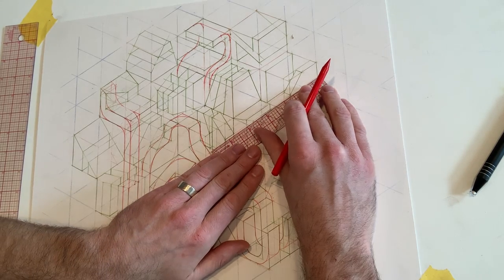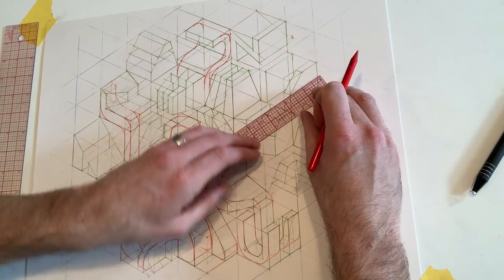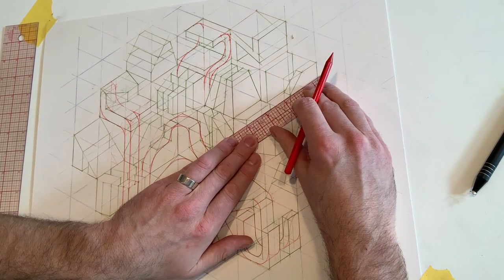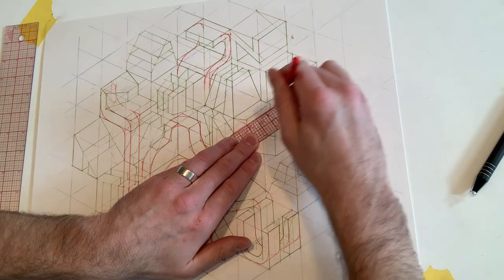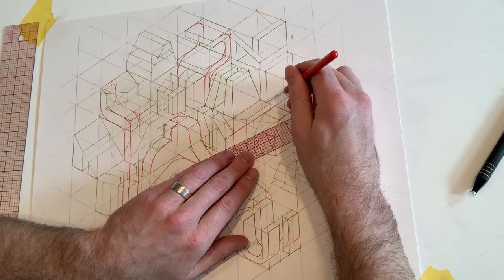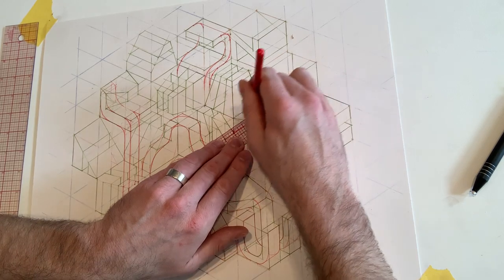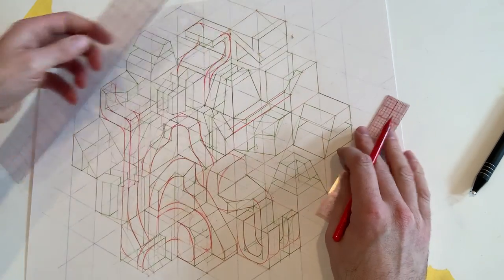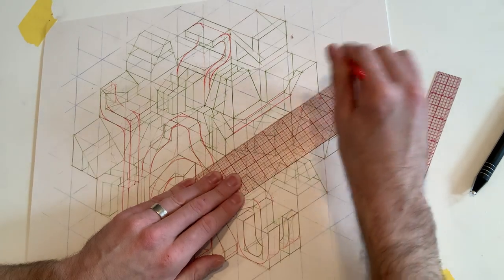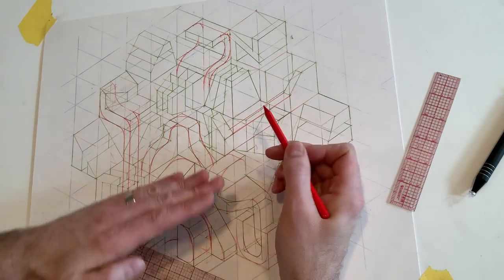I'm going to take this shape over here and connect it from corner to corner — remember you want your lines to be parallel. I missed this slightly but I can always readjust, that's not a big deal. Take this corner and run it across, and again you want your lines to be parallel, so I'll use this little ruler to make them parallel. You can use the bigger one too if it's easier. So you can see I just interconnected this with this.